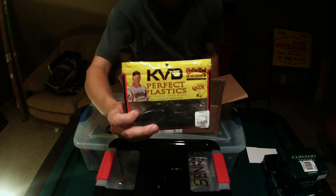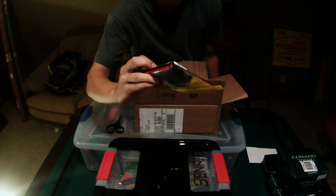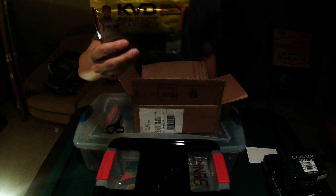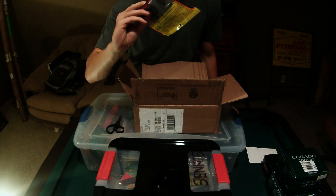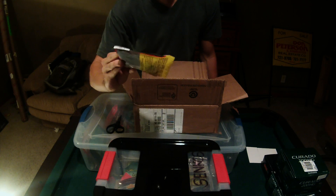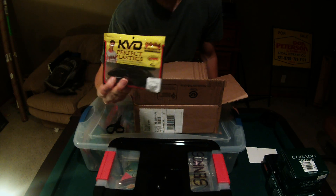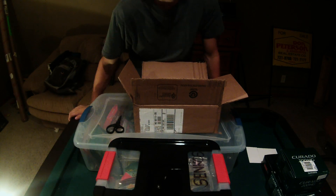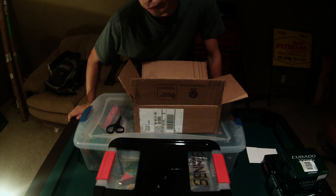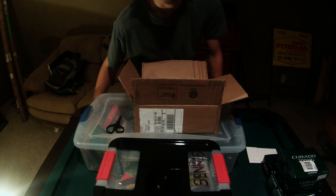More flipping baits — got some Perfect Plastics Beavers called the Rodents. It's a beaver-style bait but with a more streamlined body, good for punching. It's in the California 420 color — it's half black and half a mix between watermelon and pumpkin with red flake in it. They call it California 420; it looks like weed nuggets or something.